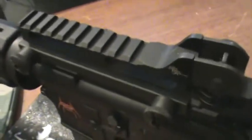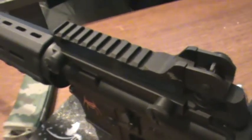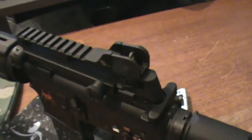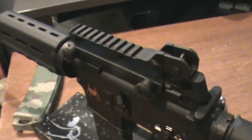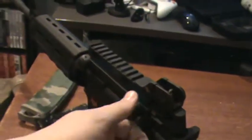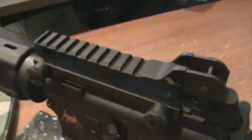Now, if you have a flat-top optics-ready upper — say a DPMS, which are easy to get — and you want sights but still plan to mount an EOTech or Aimpoint in the future, get some flip sights. Magpul makes really cheap ones, or you can buy Troy Industries folding sights. You can get just the rear and front, with quick adjustment knobs or screws. As a riser platform with iron sights it works great, but that's about all I see the actual use for.